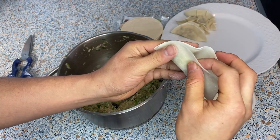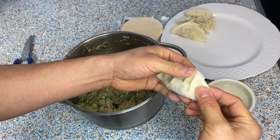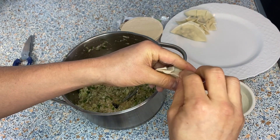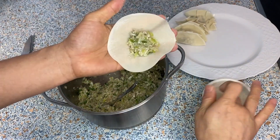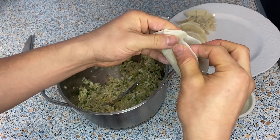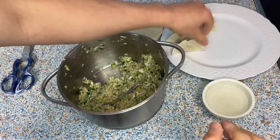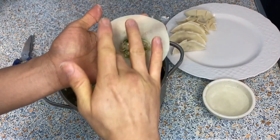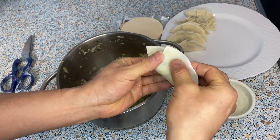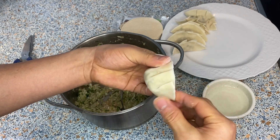Bring it together and make four pleats: one, two, three, four. Then you want to squish it together so they get glued. As you're doing this, try to get all the air out, otherwise it can explode and you'll lose all the juice.